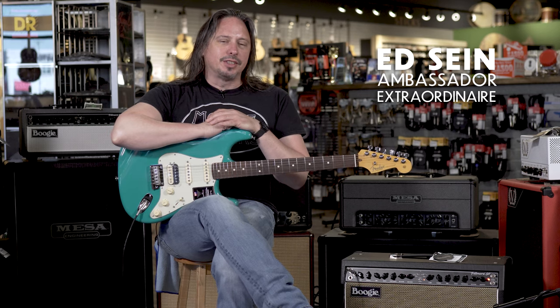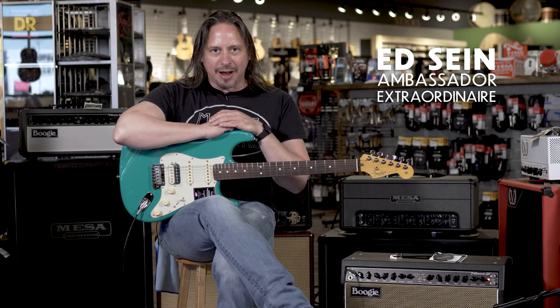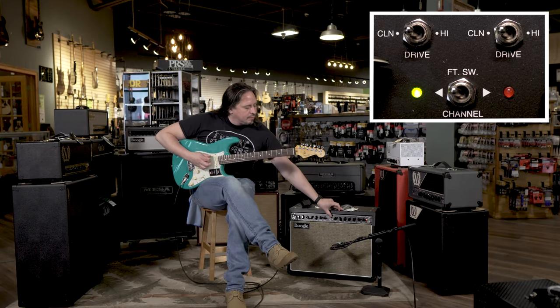The Mesa Boogie Fillmore 50 is a vintage voiced tube amplifier that runs on two 6L6 power tubes and has a single 12 inch speaker.